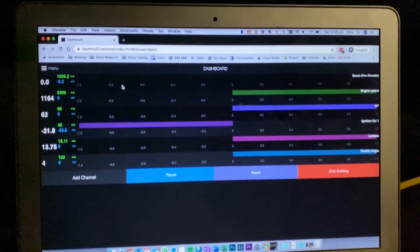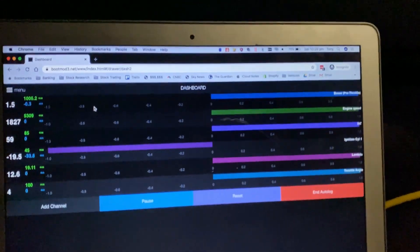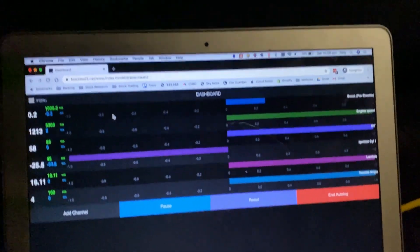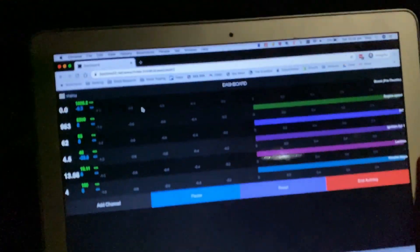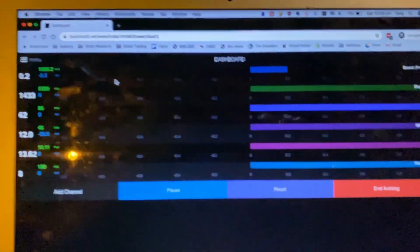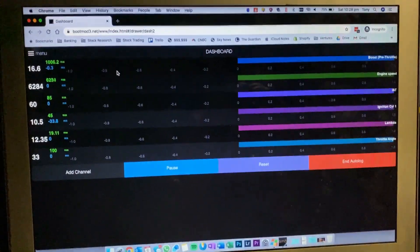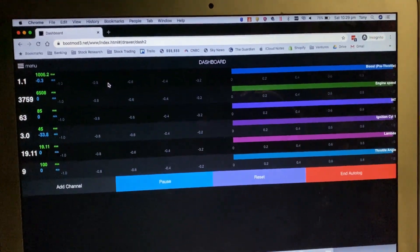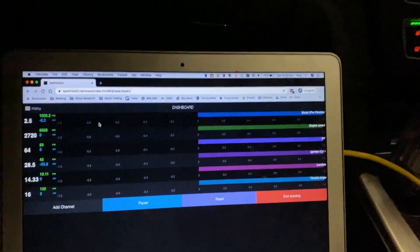We're on the road and we'll do some data logging to show what the Bootmod does. I'll go sixth gear, floor it, look at the peak boost. That was like 21 PSI — normally goes to about 21. Standard is about 8 PSI, we're at 21, so it definitely changes a few things. It is quite a bit faster.